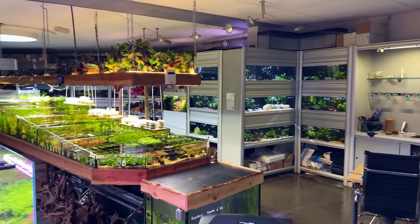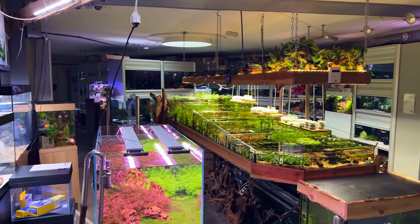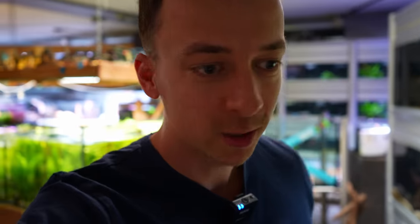I'm currently at the Reefvachter, a beautiful aquarium store in the Netherlands. I actually did a tour of this place a couple of weeks ago — if you didn't see the video I'll leave a link on screen. The owners asked me if I wanted to rescape one of their display tanks. Of course I couldn't say no, so today we're here. Let's see if we can make something nice.